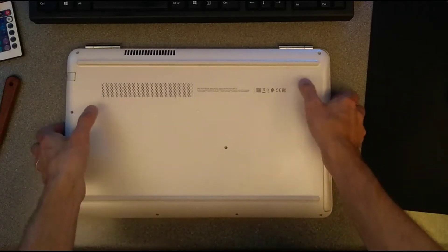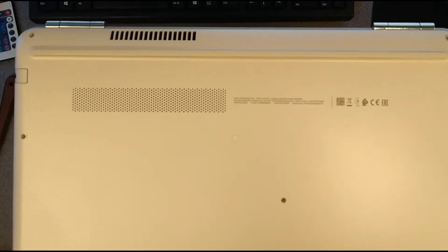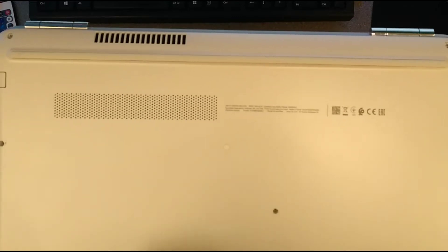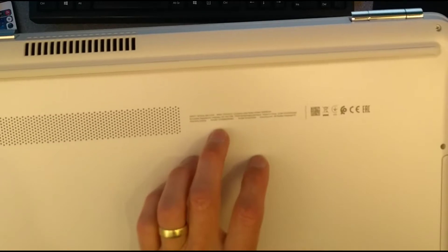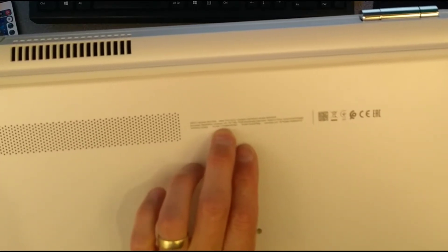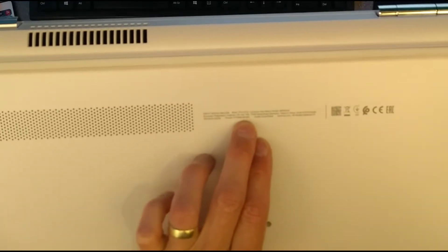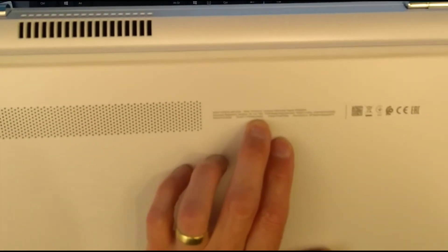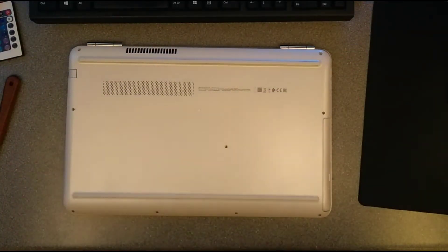Hello and welcome to another HP laptop opening up video. There seems to be a lot of these in a row in the last few days. This is for an HP Pavilion 15-AU076SA, product ID X7G58EA, and then in the UK a hash or pound sign ABU. This one is probably sold at PC World or similar.